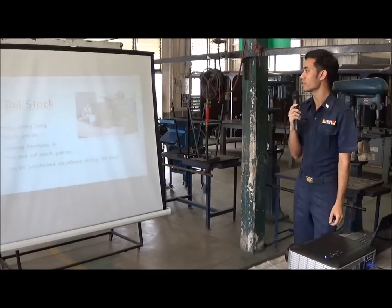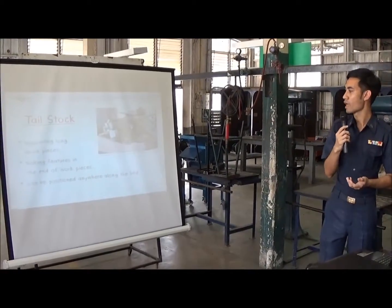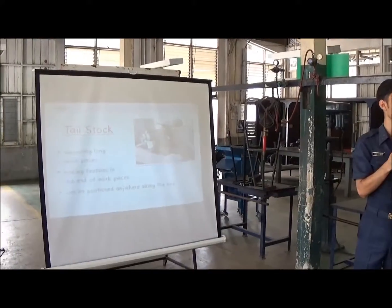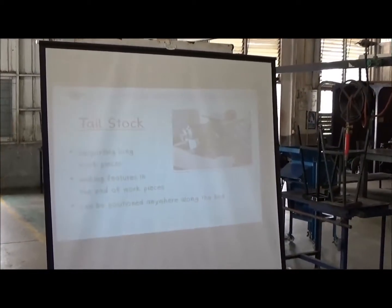The second one is the tailstock. The tailstock is used for supporting long workpieces and making features at the end of the workpieces, and it can be positioned anywhere along the bed.